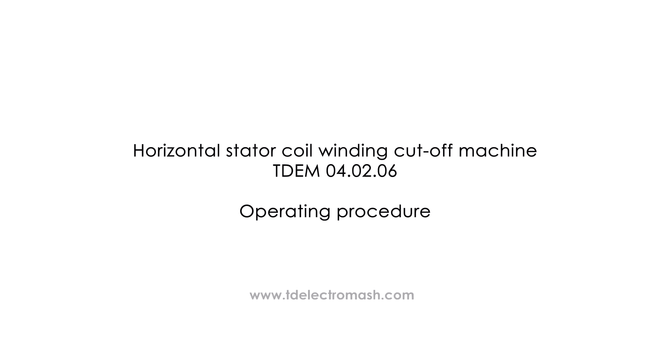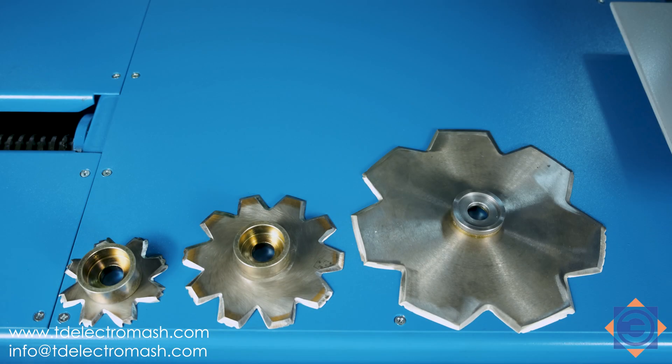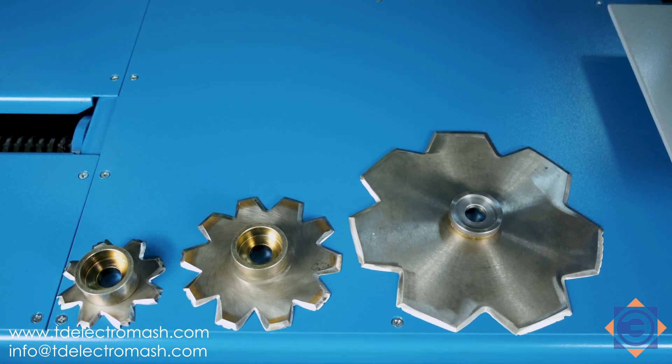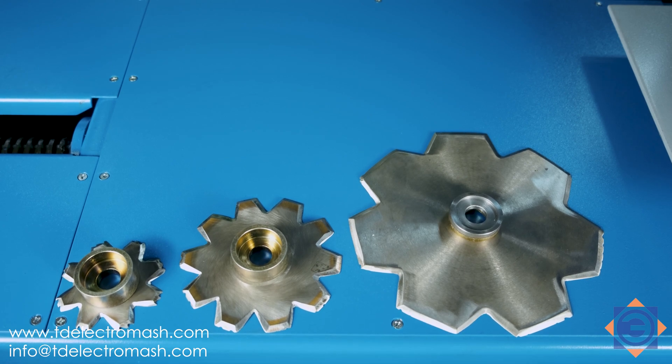Horizontal Stator Coil Winding Cut-off Machine TDEM040206 Operating Procedure. Trimming the frontal parts of the electric motor windings is done with reinforced cut-off wheels or cutters, which are included in the delivery set.